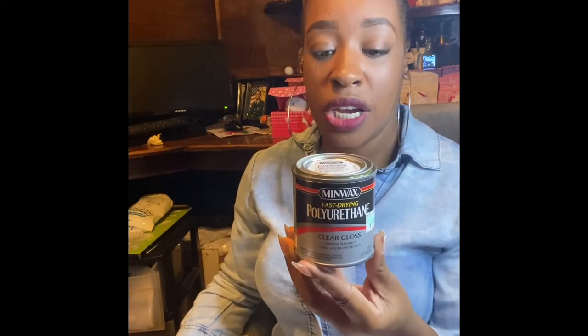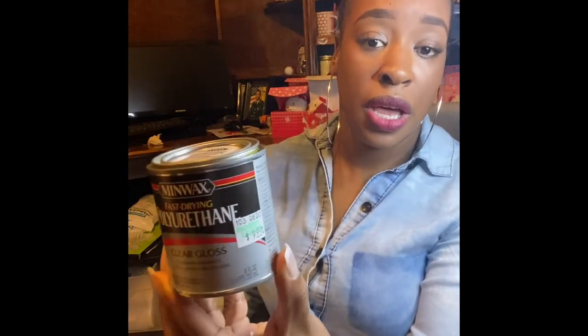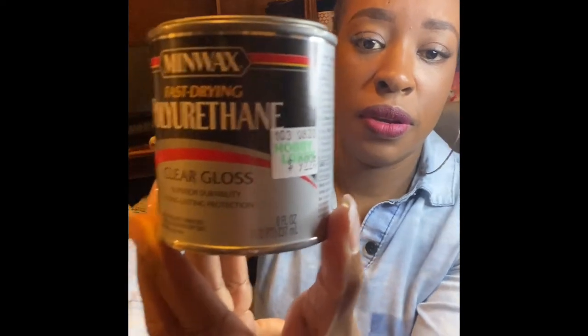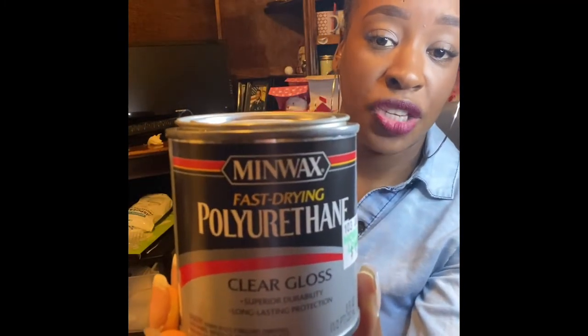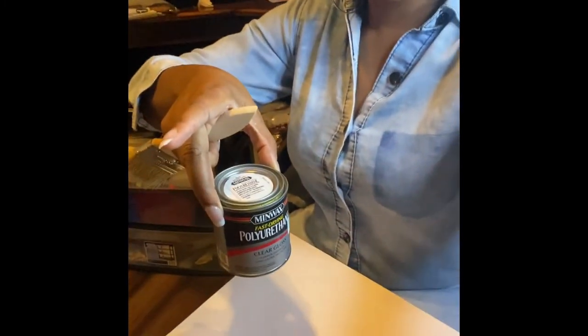This right here is a small can — the eight-ounce can. I got this from Hobby Lobby for nine dollars and ninety cents. Can you see that? It's the fast-drying polyurethane, clear gloss.